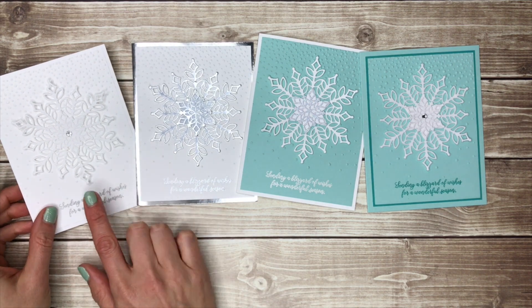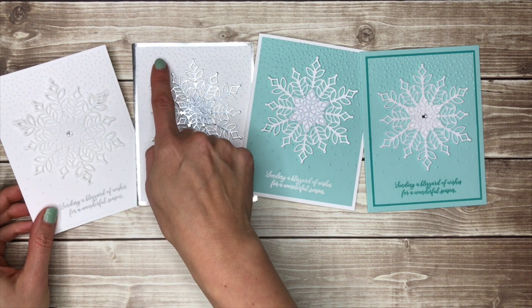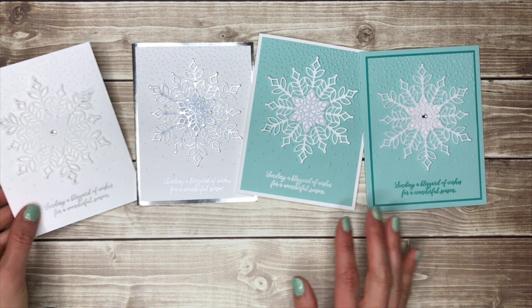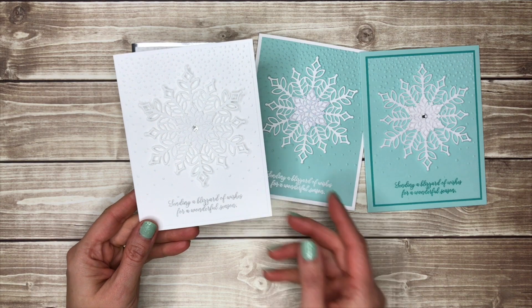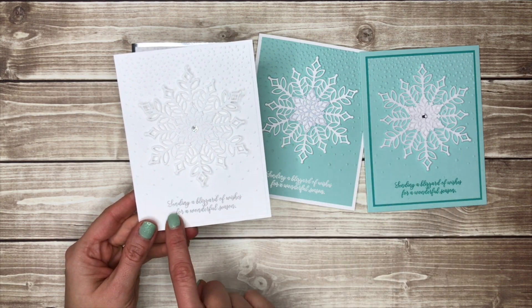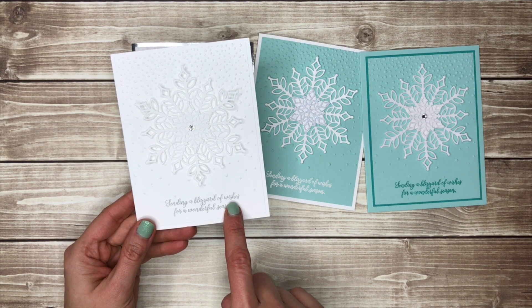I used the same snowflake dies, the same embossing folder, and the same words to make four very different cards. This first one is all white, very elegant — all it is is white cardstock with the greeting stamped in smoky slate.